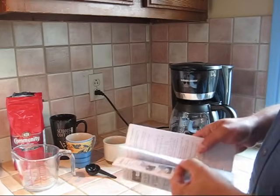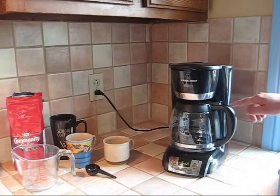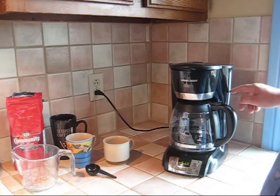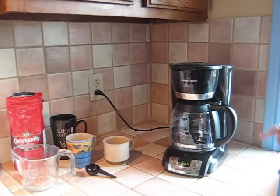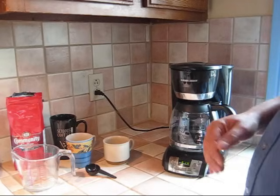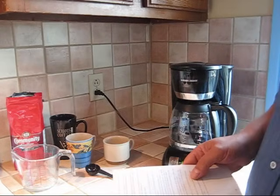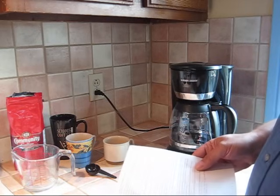When you read through the guide, it says to fill up the reservoir to the number of cups you want — there's a scale with 4, 6, 8, 10, 12 — same markings as on the carafe. But when it comes to coffee grinds, it says 'add coffee grinds to taste,' which is in other words no use at all.